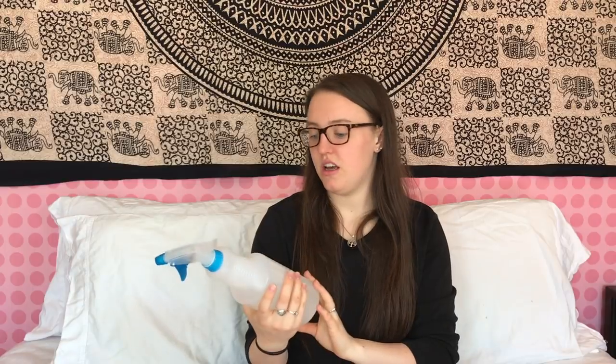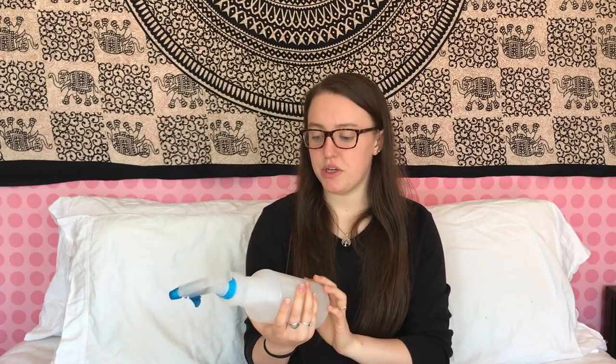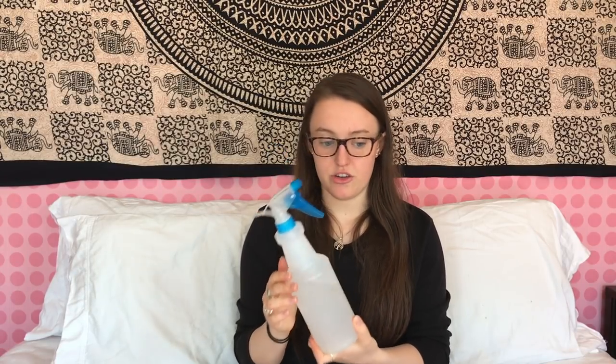I also stopped using chemical-heavy cleaners and made my own. It's a mix of vinegar, water, and castile soap — like Dr. Bronner's. It's basically an all-purpose cleaner you can use on tabletops, mirrors, and pretty much anything. A lot of cleaning is just the motion of wiping something — it's not necessarily the harsh chemicals. This is in a plastic spray bottle I already had, but you could also clean out an old Lysol or 409 bottle and put your all-natural cleaner in it.